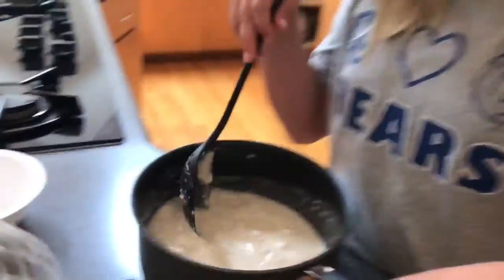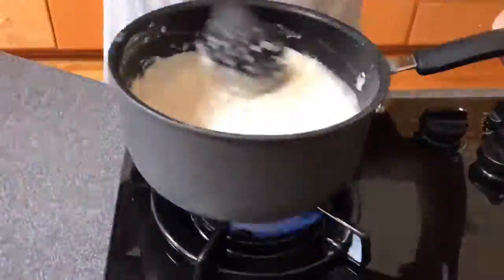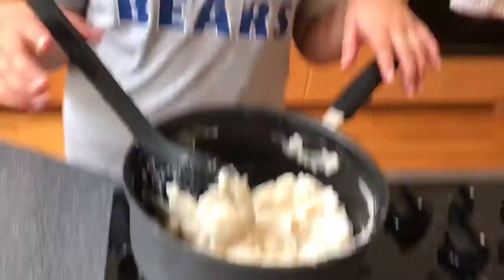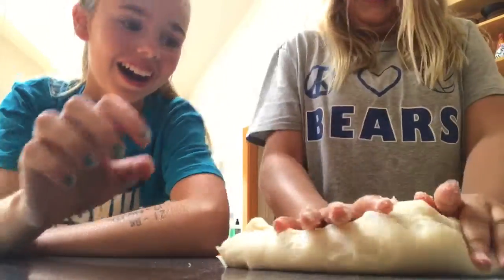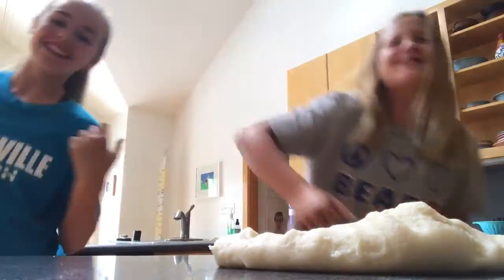Now stir. Whenever it cools down, you're going to knead it like bread. So our dough looks pretty good. We've been kneading it for about five minutes. Hot, hot, hot, hot potatoes. Hot tamales, hot potatoes.